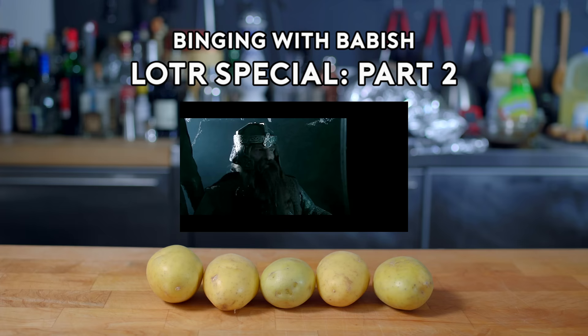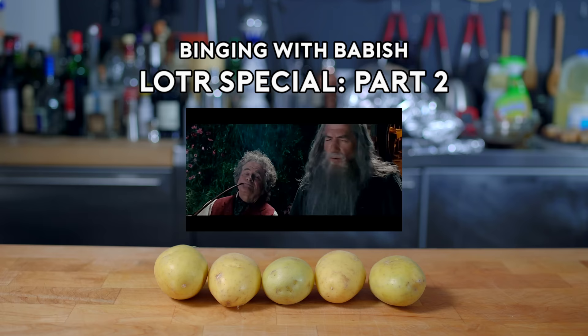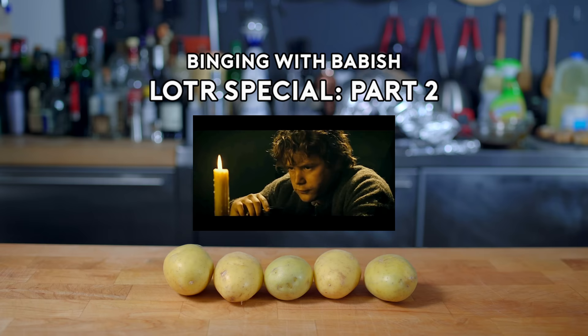That's nice! Malt beer, red meat off a bone. Potatoes! The finest weed in the South Valley. What's that? This, my friend, is a pint. It comes in pints? Hey, what's up, guys?